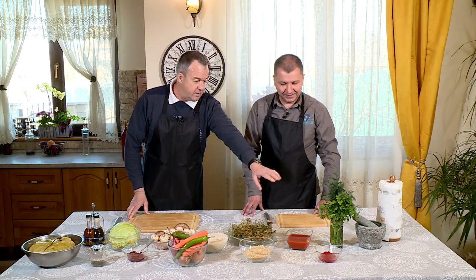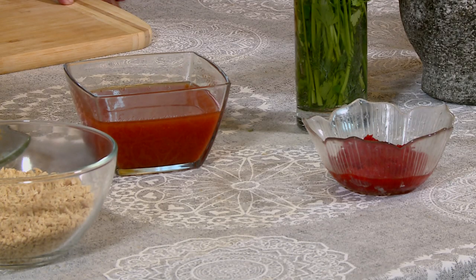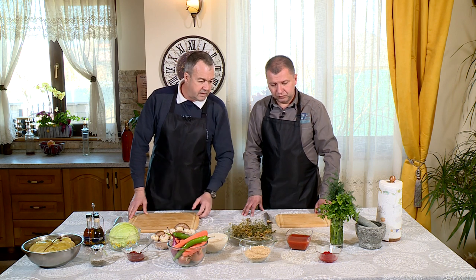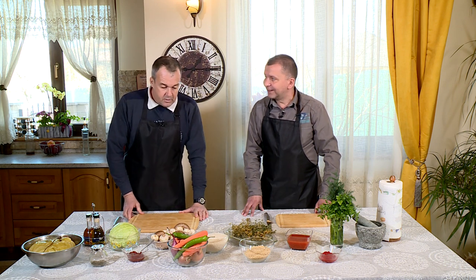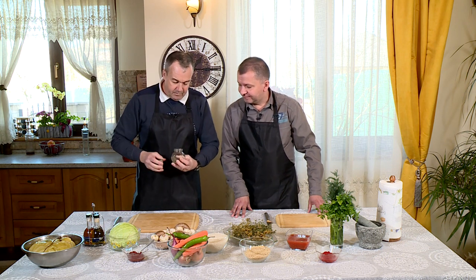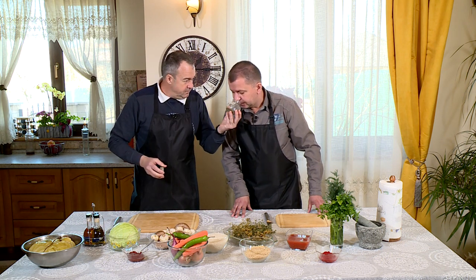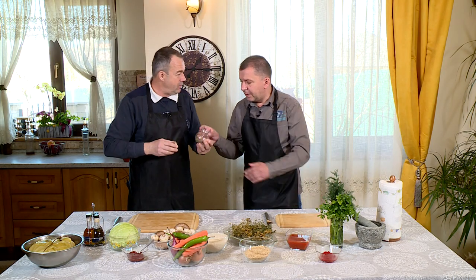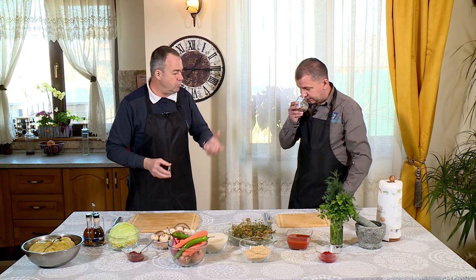Pastă de ardei - știi că este ingredientul nostru? Iute? Nu, e pastă de ardei sărată, de ardei dulce. Și mi-am permis să mai pun ceva în plus: mentă. Nu-i cimbru, e mentă. Am mâncat în Turcia sarmale, tot de post, cu orez, și aveau și mentă. Aveau un gust bun. Sarmale cu mentă? Mai recoros, așa, nu foarte mult.